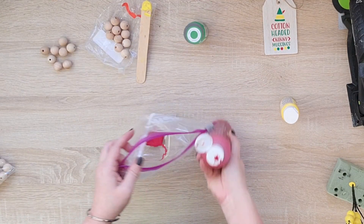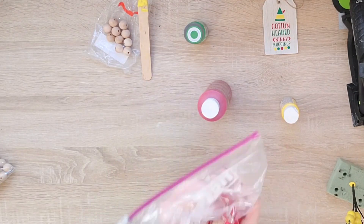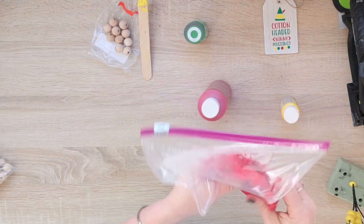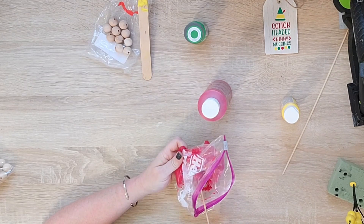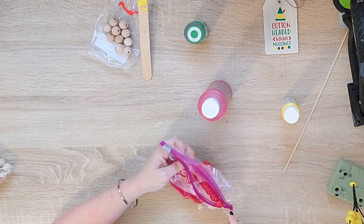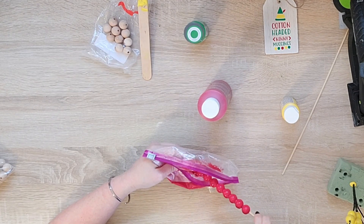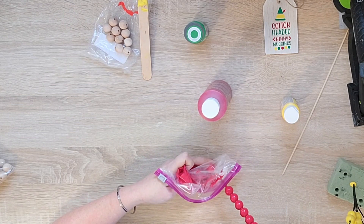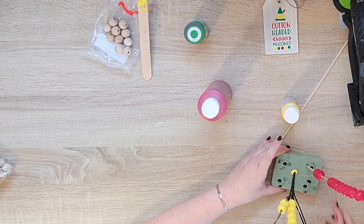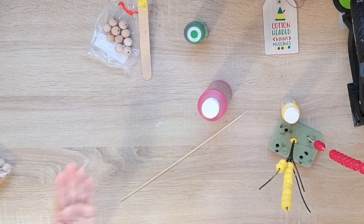Method two: I'm going to squirt paint into a Ziploc bag, zip it up, put my beads in, and roll them around with my fingers. Then I'll take them out and string them onto a skewer stick to dry. I think this method might have worked better if I had added water because the paint is kind of thick on these - it took longer to dry and in the end has a thicker texture that I don't like. But this was an experiment - I figured this would be good for all of us to see the different methods.